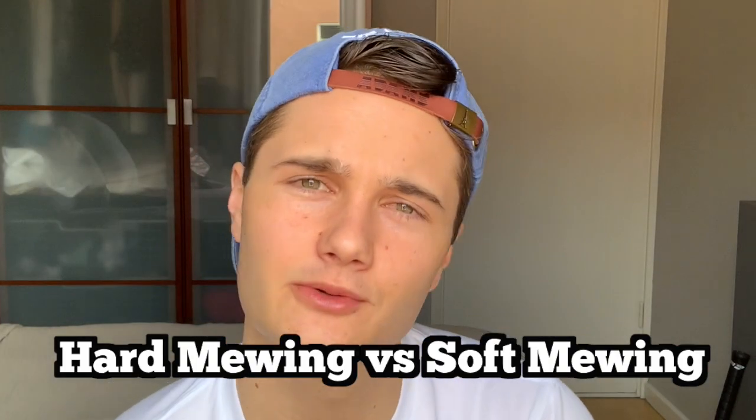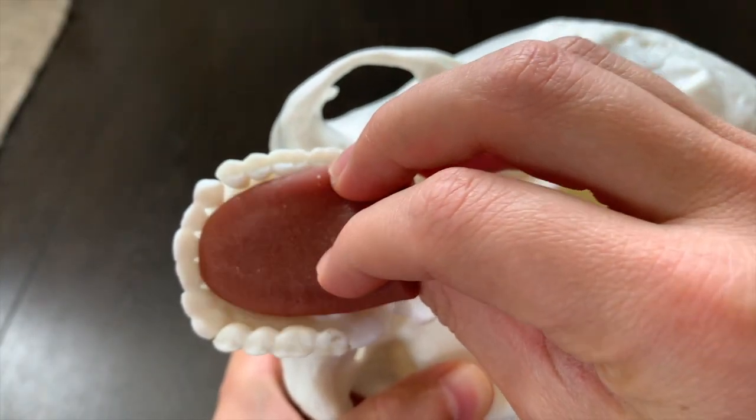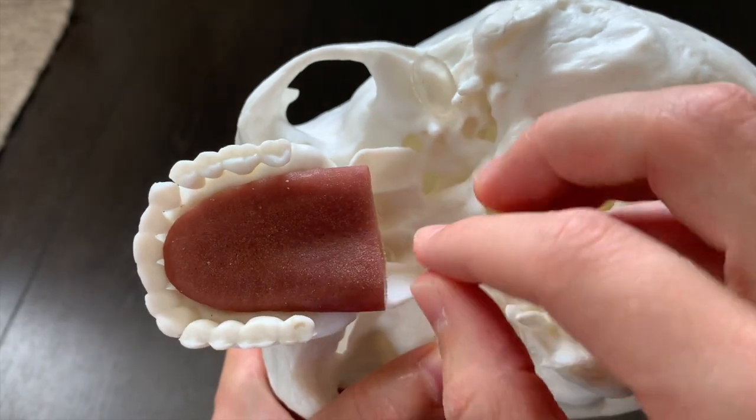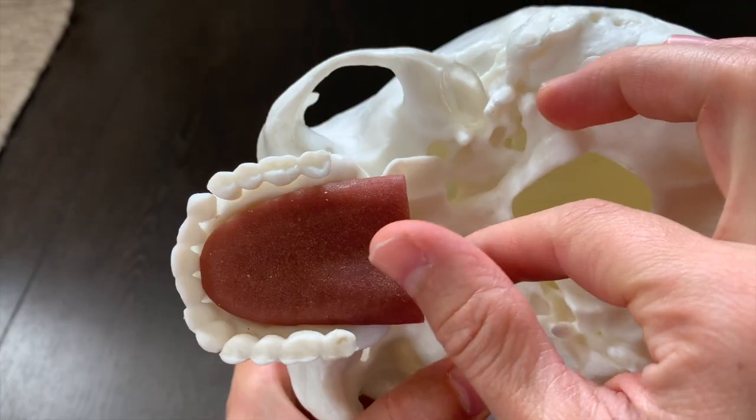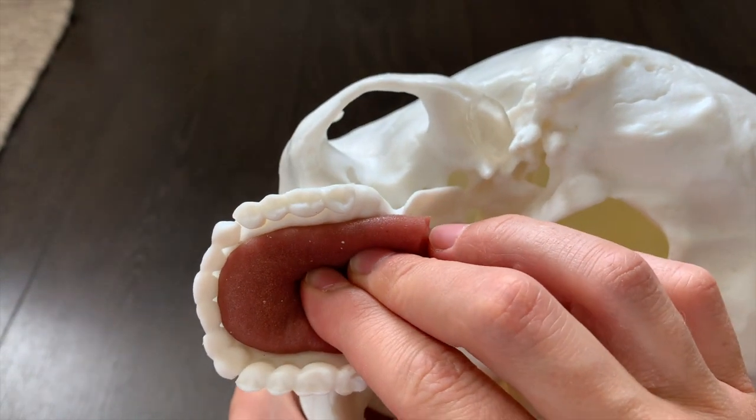Make sure you pay attention to the details in this video because hard mewing can go wrong. What is the difference between hard mewing and soft mewing? Regular mewing is where you have your tongue up against your palate using a mixture of suction and pressure. Hard mewing is when you start to use more pressure — press your tongue up against the palate with more force than seems natural. As we know from regular mewing, the tongue sweep swallow puts a huge amount of pressure up against the palate.